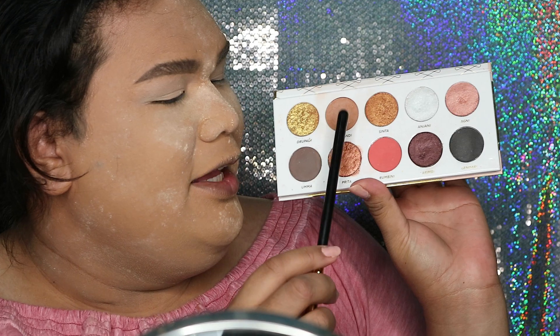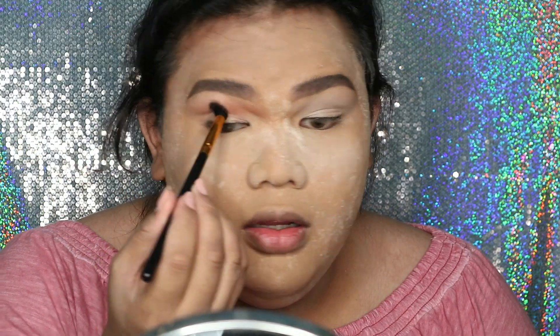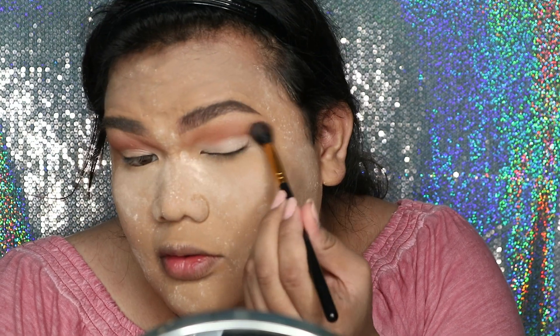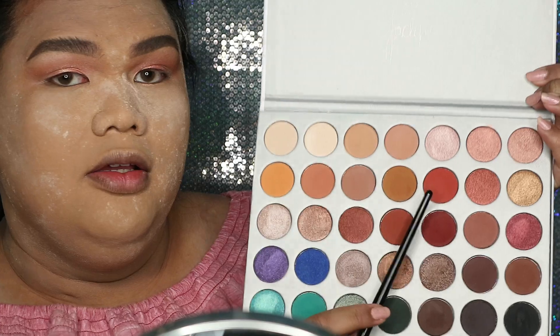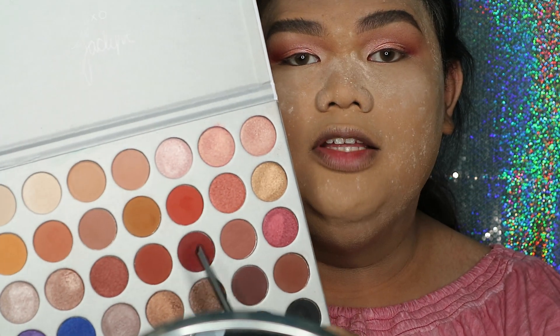Gue mau ambil warna Shrikandi, terus mix sama Rumbini. Untuk warna lip-nya gue mau pake dari Morphe Jaclyn Hill — ambil yang ujung aja karena ini kayak pink banget, takutnya nggak masuk ke kulit gue. Untuk outer corner-nya, warna yang ini fail — yang ini jauh lebih masuk. Ini agak orange gitu, yang satunya lebih masuk, tapi gak tau kenapa di outer corner lebih cocok yang ini.